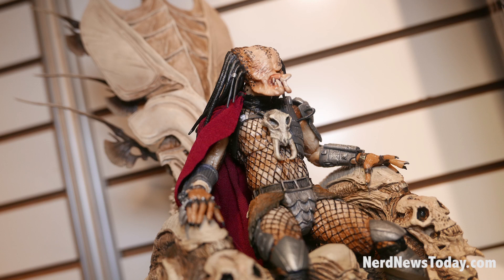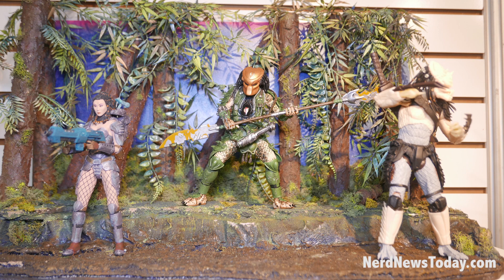Ultimate Ahab is coming this year. He comes with his mask, his head, all new articulation on the Ultimate body. He comes with a spear, an engineer skull, and an engineer gun. So we decided to do him straight from the comic book.